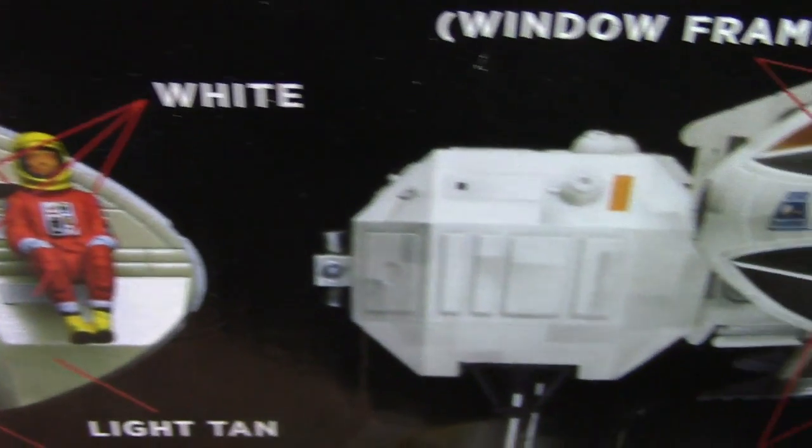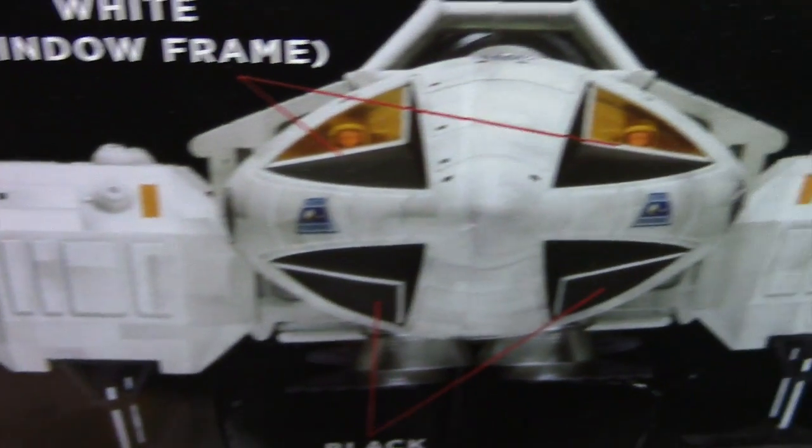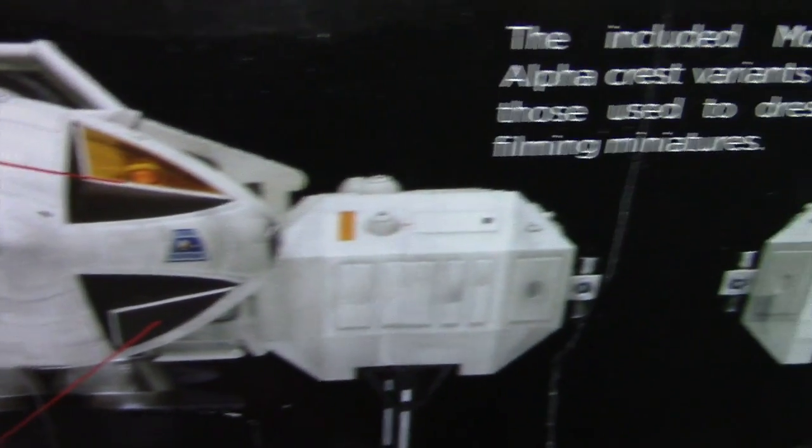Hey everybody, and welcome to another Industrial Modeler. This is now part 4 of my Space 1999 Round 2 Eagle build.